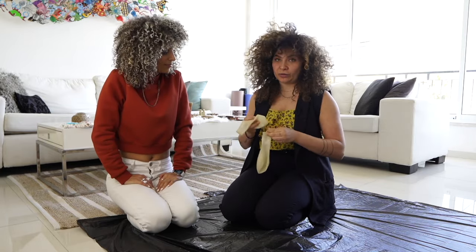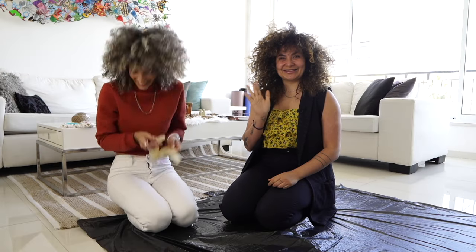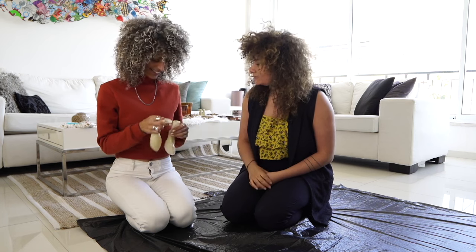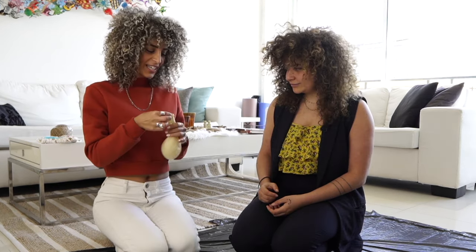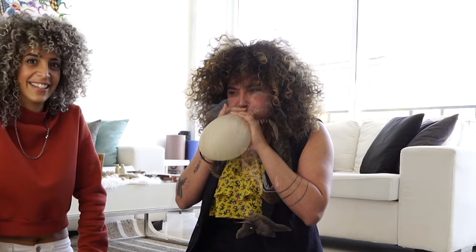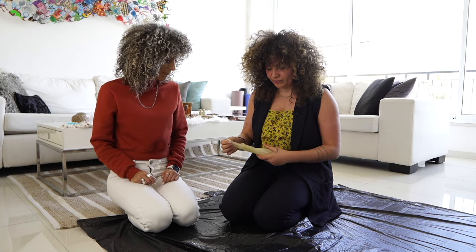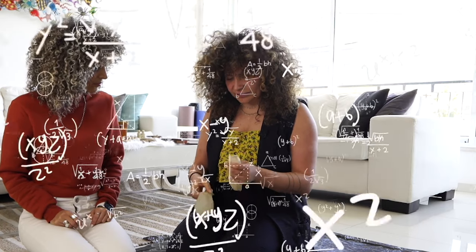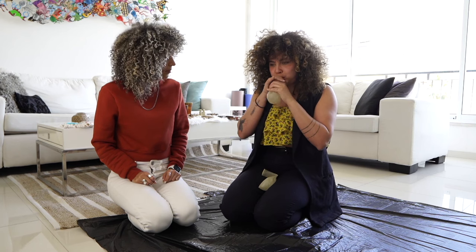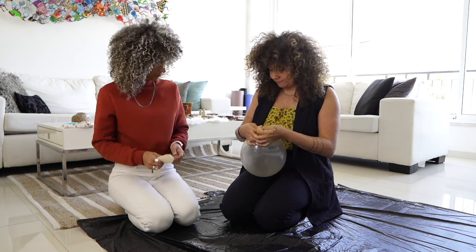First of all, protect your floor because we're gonna be extremely messy — just put trash all over the floor. I bought two different balloons because I really don't want them to explode. We're gonna put one inside the other and double it up. Actually, maybe first blow one balloon and see how strong it is, then put the other one inside after. It's hard blowing even one — it's supposed to be a huge balloon, but it's gonna work.